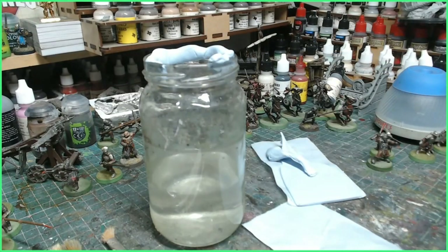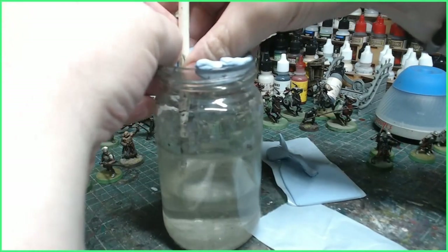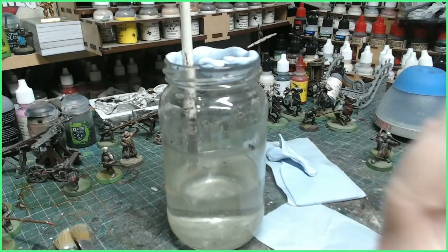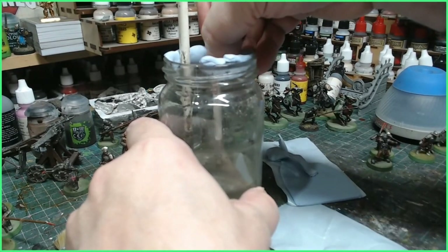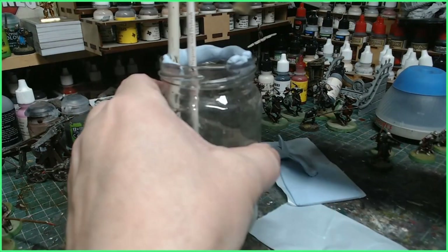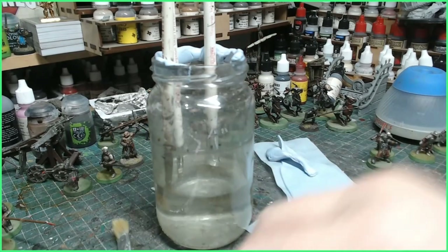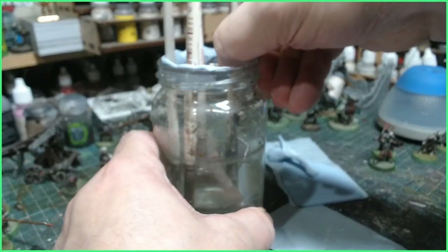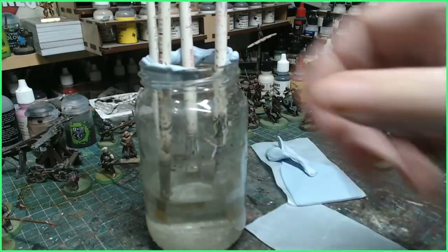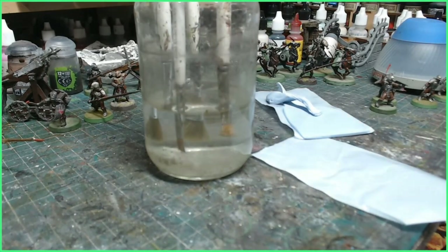This is where the blue tack comes in handy, because now we can put our brushes in and stick them to the blue tack like so. We're going just past the metal ferrule, and what this does is it stops the brushes touching the bottom of the jar. The alcohol solution will dissolve the paint on the paintbrush and in the metal areas over time. You can leave this for days or weeks, and nothing is touching the base so you're not going to ruin your brushes.